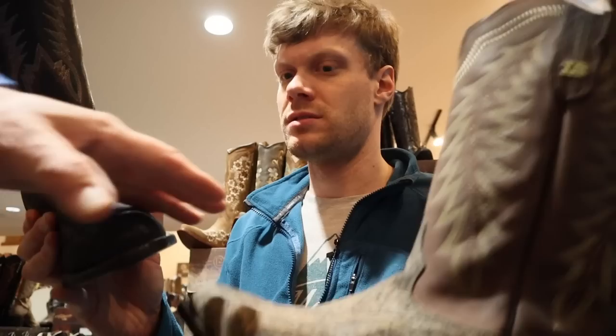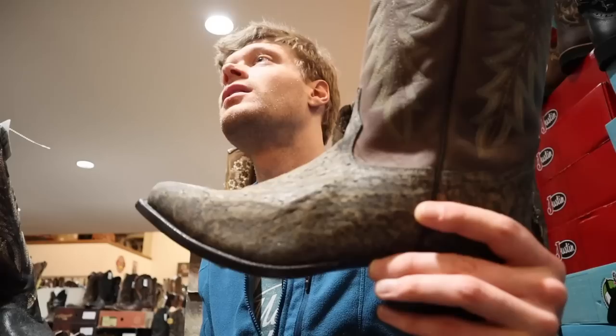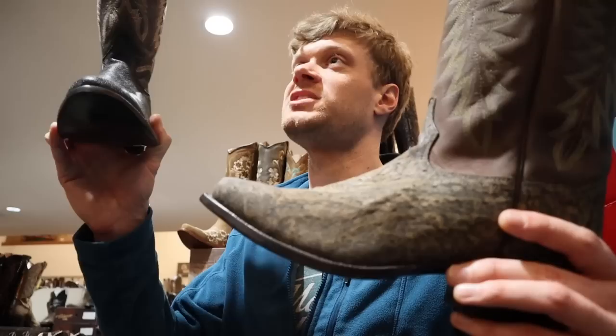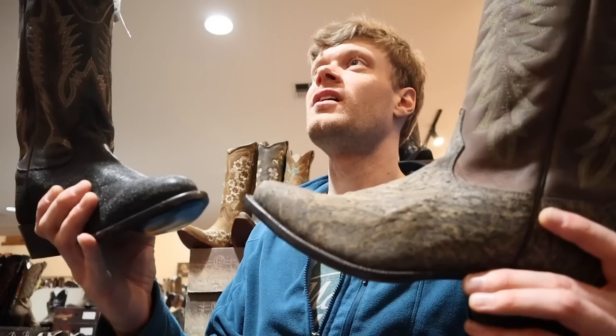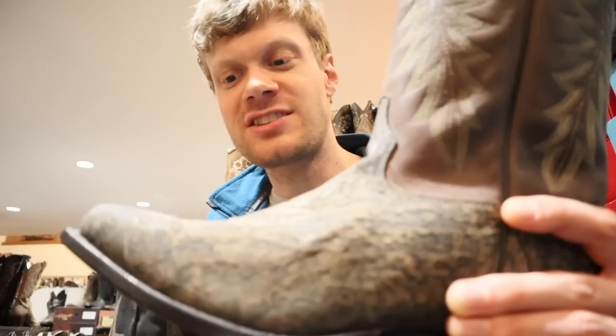Durability-wise they're probably the same. This has been the black label — they've tumbled the leather with oil to make it more soft and give it more durability. The same thickness in the wall, but this one has been tumbled and this one hasn't. That's what makes it feel a little bit more waxy. This one has more oil, and this is more of what normal elephant feels like. The black label is the exception — it's so soft because it's been tumbled.